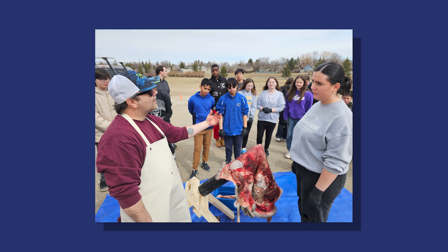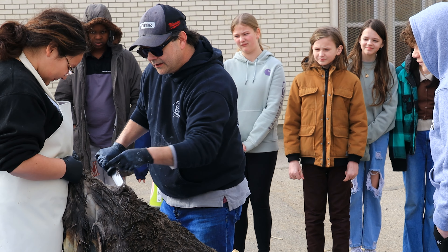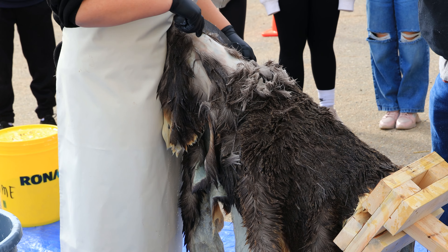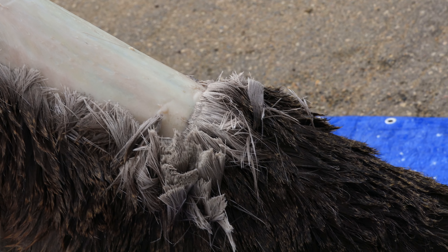We opened up the hide and scraped off all the flesh from inside. Then we put it in a liming solution, or a bucking solution. It's made out of lime and water, and that helps the hair slip out of the follicles. So when that happens, we have to scrape the hair off of the hide, and then remove the grain underneath the hair, which is the layer of dermis that holds the hair follicles in.